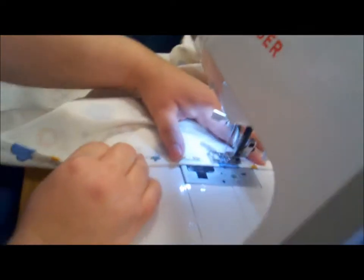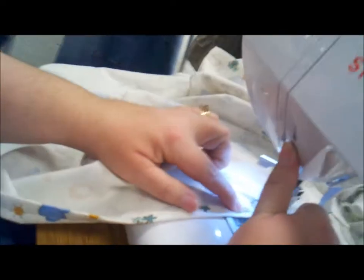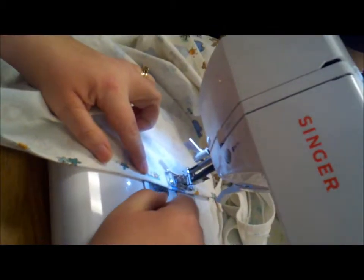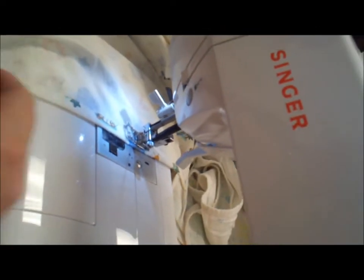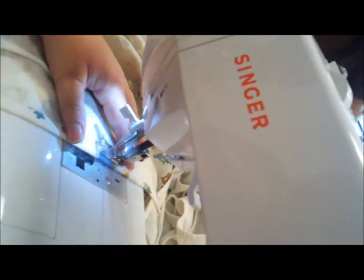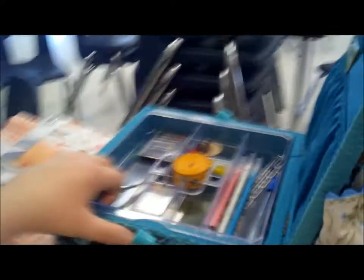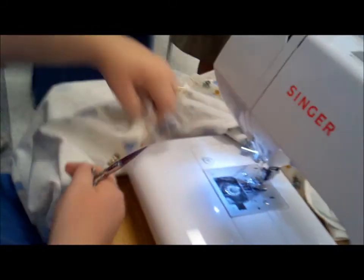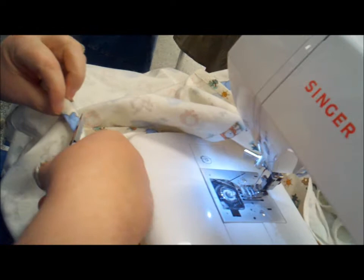When you get to where you are back over stitching you've already done, just back up to lock your stitches in place. That's whatever button you have on your machine — just back some stitches up. Then raise your presser foot, raise your needle, and trim everything off. Because you did a lock stitch, you can trim right close to the edge of the fabric.